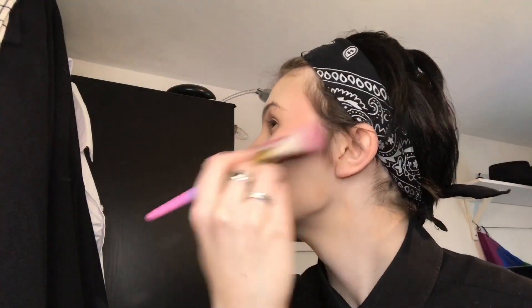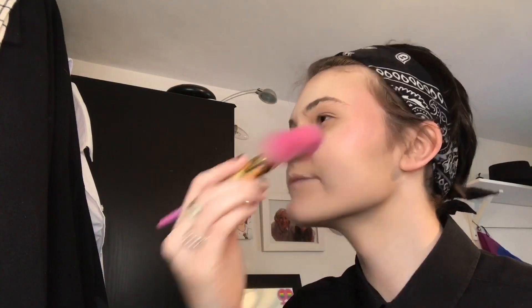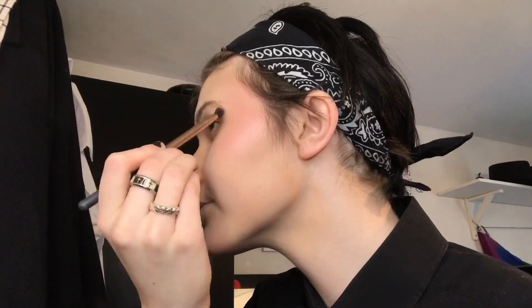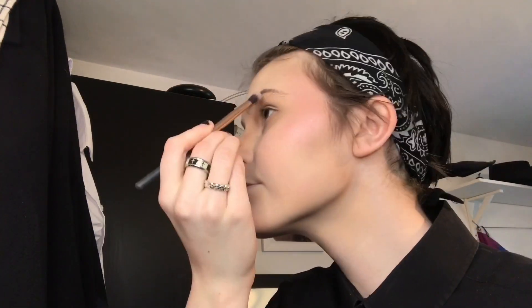This is my rainbow highlighter - I lost the cap so I can't tell you what it is. I also take this little brush just to get the details like underneath the brows, in the corner of the eye, the cupid's bone and stuff. I should probably use it for eyeshadow because it's a very good brush but I've decided to use it for highlighter.